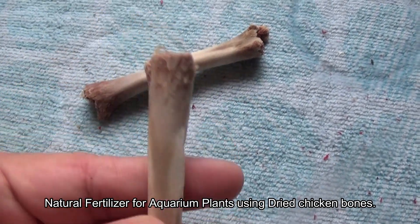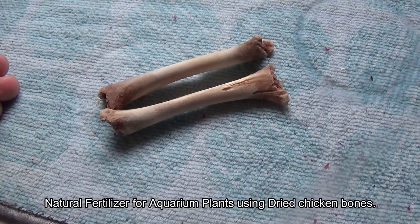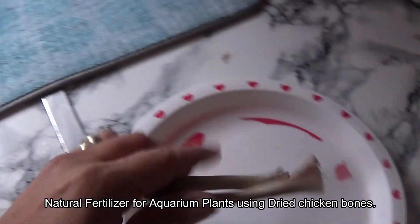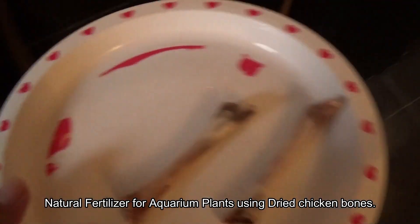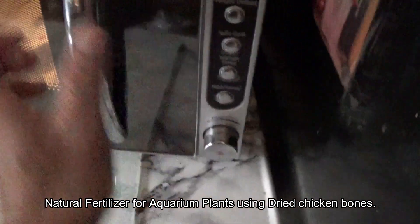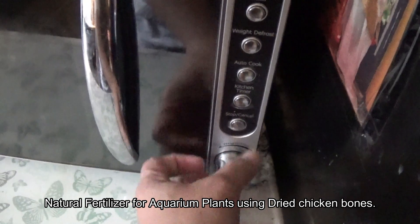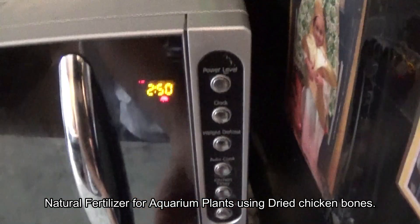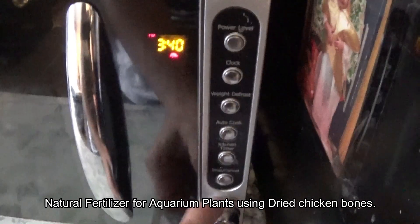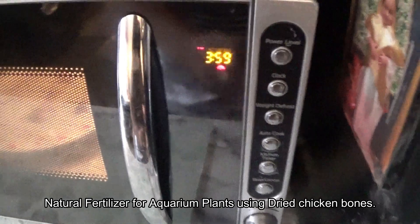I know it looks a bit disgusting and yucky, but I'm orthodox, and after reading about fertilizers having questionable ingredients, I thought it's not good. So apparently bones — they are chicken bones by the way — they are rich in all the minerals that are necessary. So I'm just going to try this and see what happens.